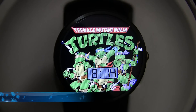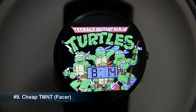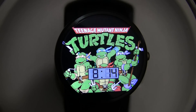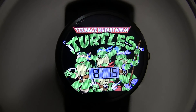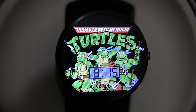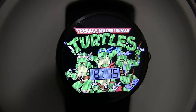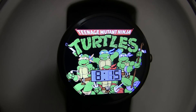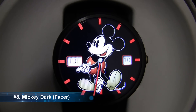At number 9 we have the cheap Teenage Mutant Ninja Turtles watch face. It is basically a copy of those cheap plastic watches you used to get as a child that had all of your favourite cartoon characters on them. I definitely recognised this watch face from when I was younger and I suspect a lot of other people probably would too. So if you are a fan of the Ninja Turtles or you had one of these cheap plastic watches as a kid, then you might be interested in downloading this watch face.